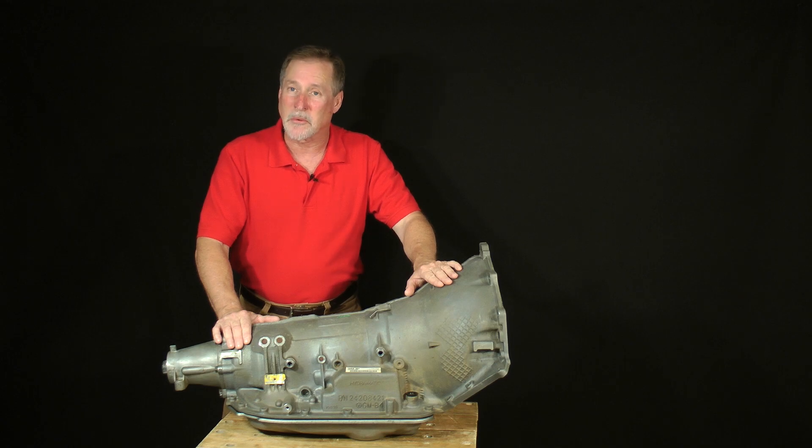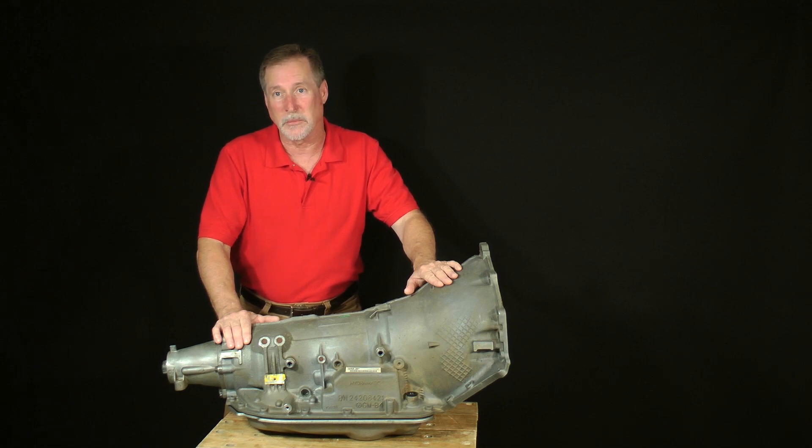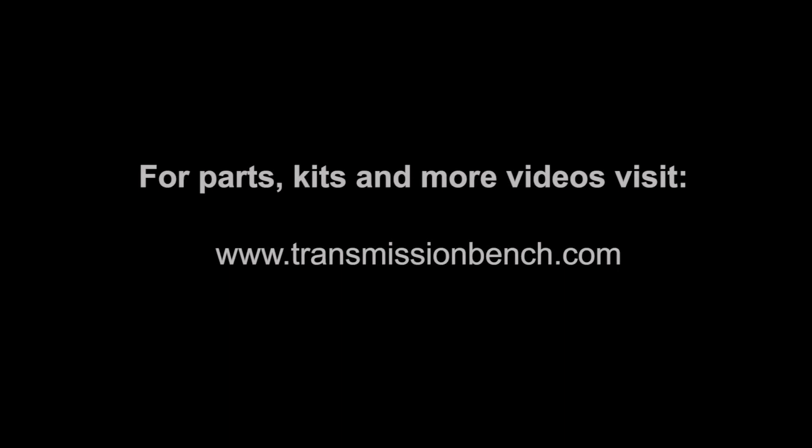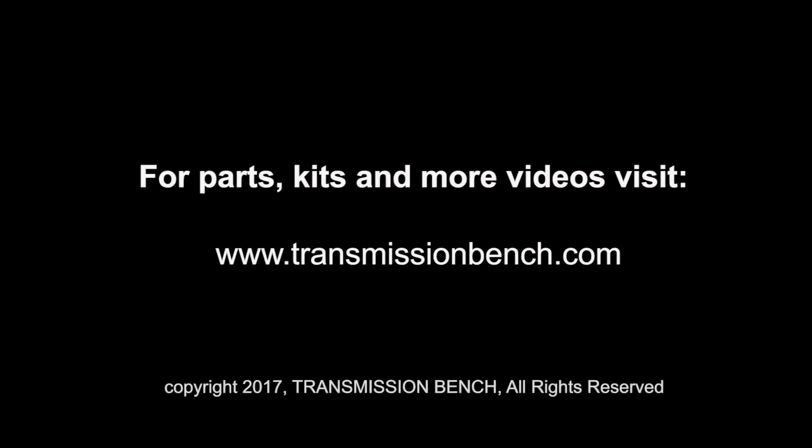Once again, I'm Jimmy Williams, your humble, eager instructor, and I can't wait to help you begin to build a great 4L80E. I'll see you next time.